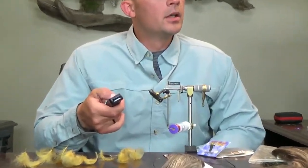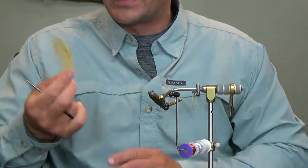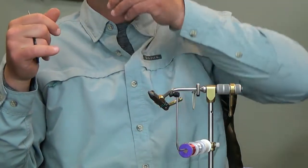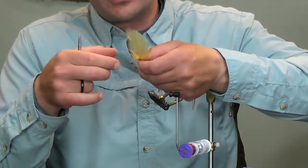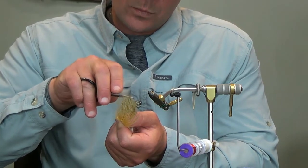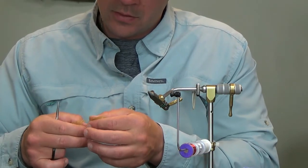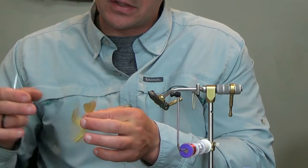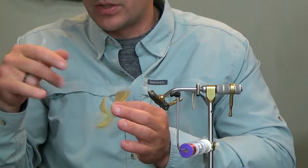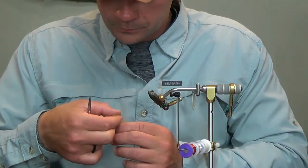I just grabbed a handful of flanks and threw them on the bench. What you're looking for — see this one here? See how there's kind of a steep angle with the fibers? When you peel this back and go to tie this in, you're going to have higher feathers on one side of your wing case and the other one's going to be lower, giving it a staggered effect. It's not going to look too good.